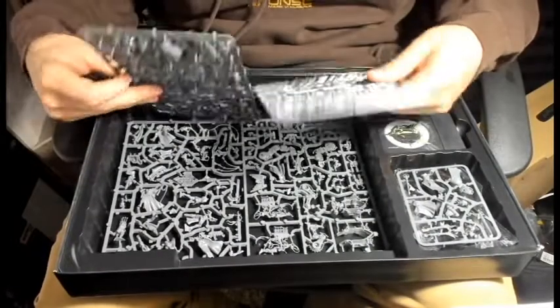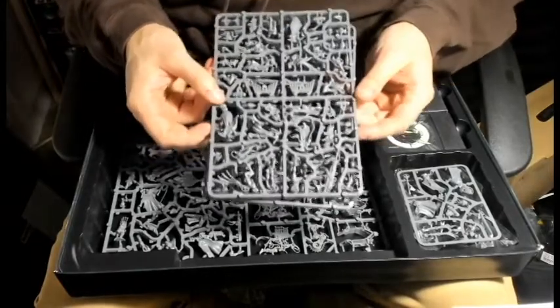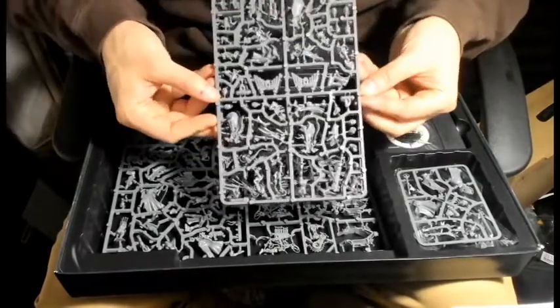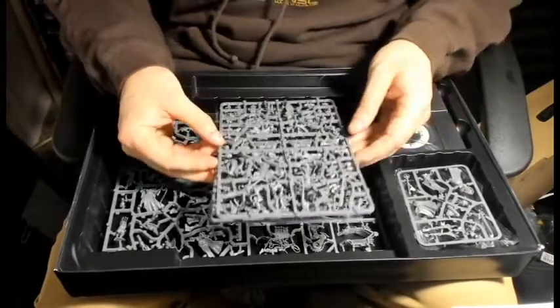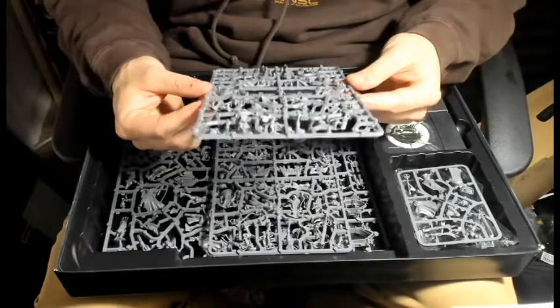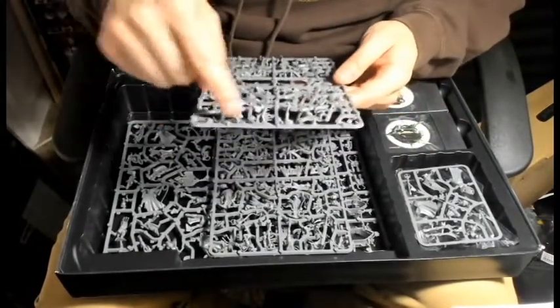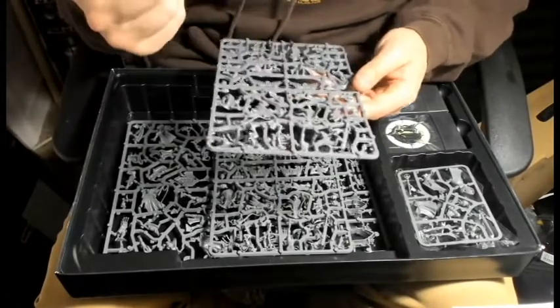So we have three sprues all together - two of them are an exact mirror of each other. They're definitely not multi-part though. Looking through, they've got a mix with the Arco-Flagellants, Repenta, and the Seraphim.